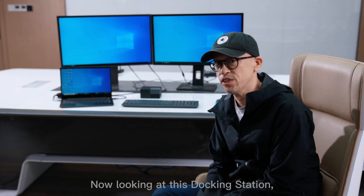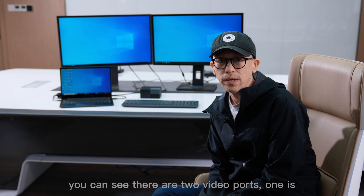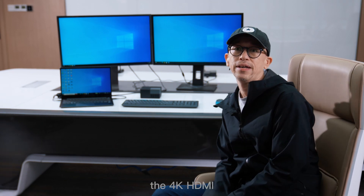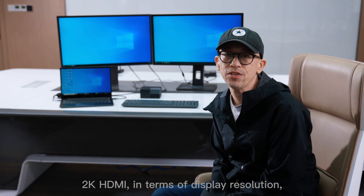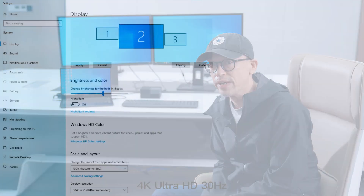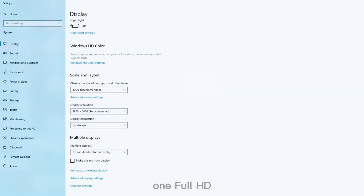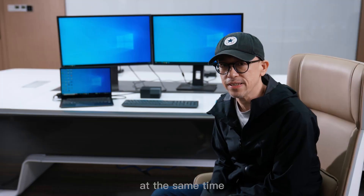Now looking at this docking station, you can see there are two video ports. One is the 4K HDMI and another is the 2K HDMI in terms of display resolution. They can provide one 4K Ultra HD 30Hz and one Full HD 60Hz at the same time, or dual Full HD 60Hz.